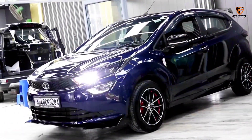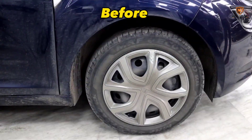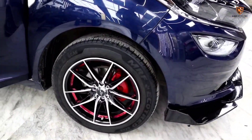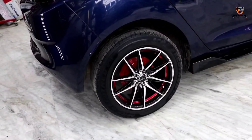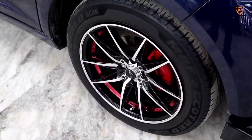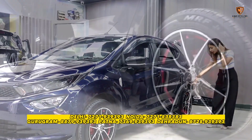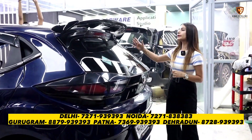Now I want to talk about the side profile. In this car there were no alloy wheels — there were 16-inch rims inside. We have installed red lip alloys in a dual tone finish with a sporty look. We have also maintained the calipers and added a red finish look. The splitters on the side view give it a more classy appearance.